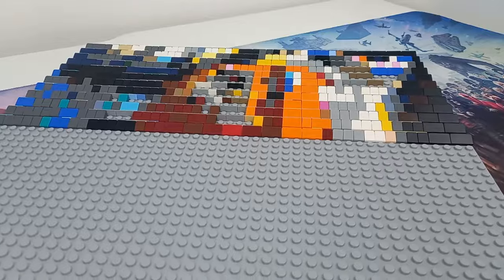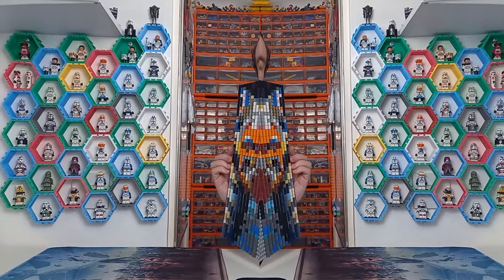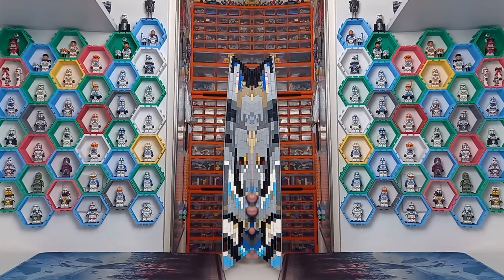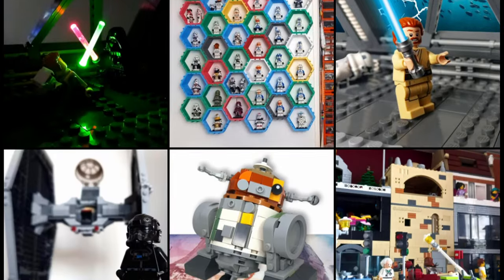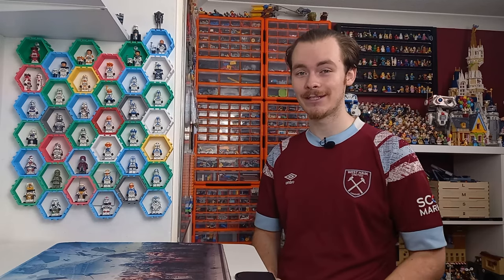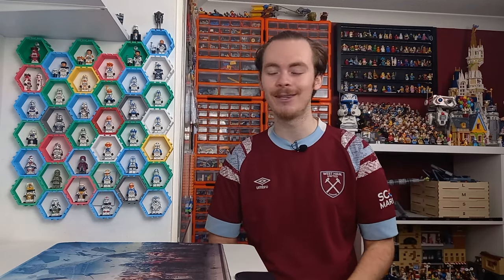If you'd like to see me finish the other side and show it off in its own video, let me know down in the comments — otherwise I'll probably just post a picture on Instagram once it's done, so be sure to follow me over there. Don't miss tomorrow's video because the custom set I am reviewing is out of this world. Check out both videos on screen now — may the bricks be with you always.